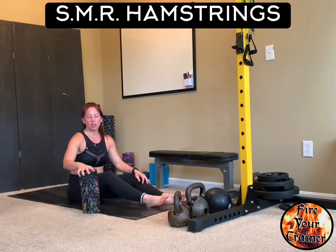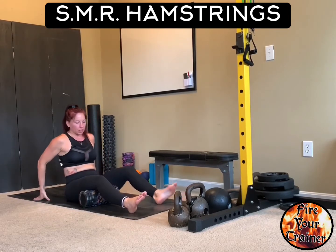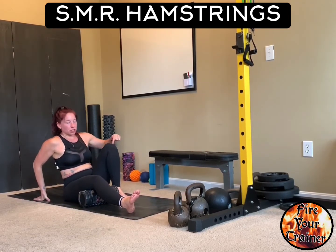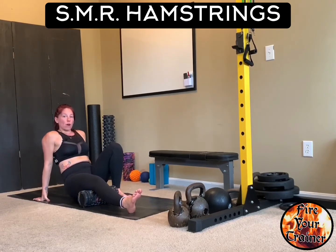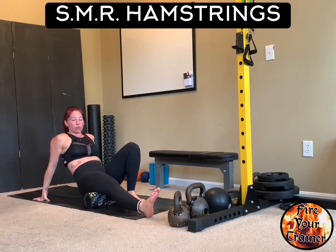Foam rolling the hamstring. Starting with your foam roller underneath the hamstring that you're rolling, bring your opposite leg up so that you're standing on that foot. Raise your hips and roll to scan along the length of the muscle.